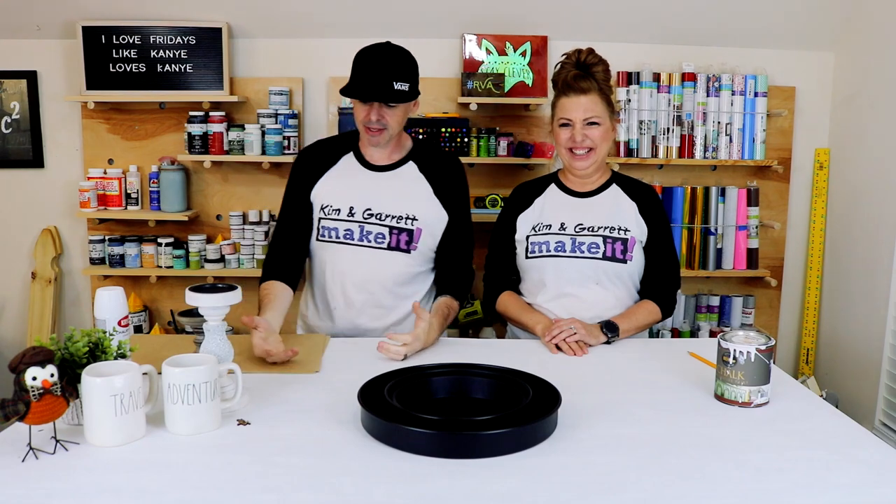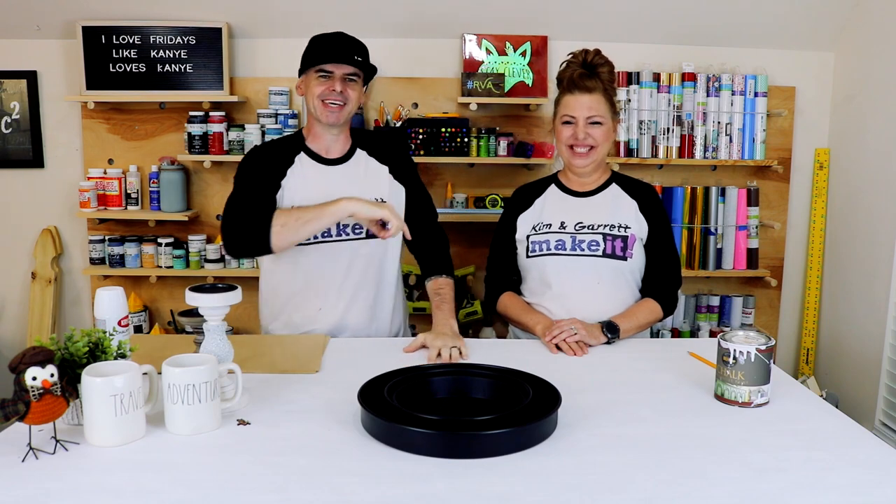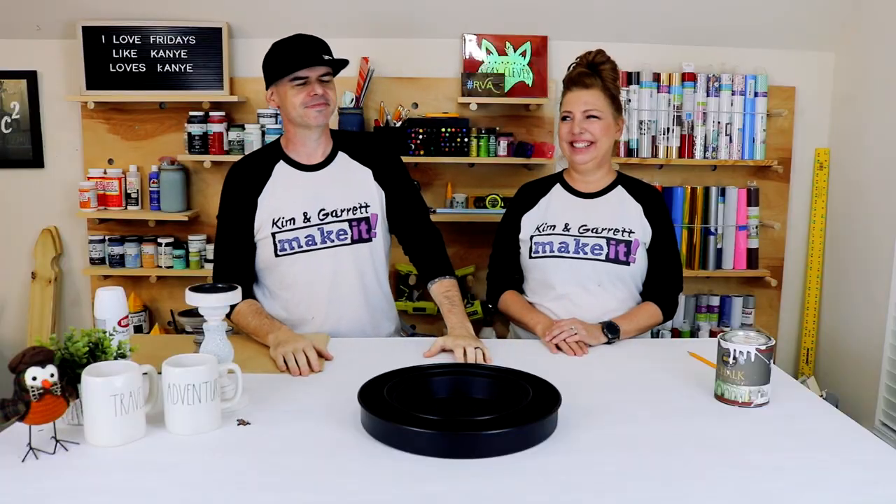What is up, welcome back! Do you like to do it, build it, or make it? We do too and we have a new video every week. This week we're taking it to a whole other level — like a third level! So we're gonna make a tiered tray this week. It was a viewer request.